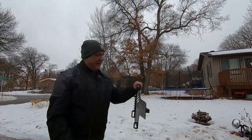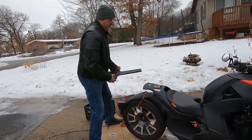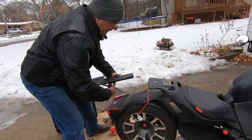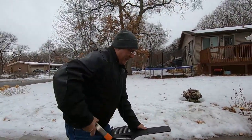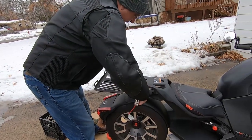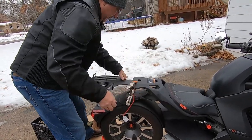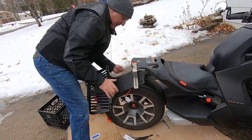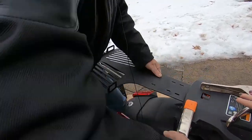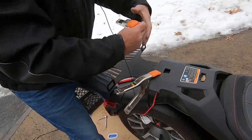If you have two people, it's much easier to do this with two people. I'm going to do it myself. I'm taking a pony clamp and just putting it on the Max Mount and clamping it on.